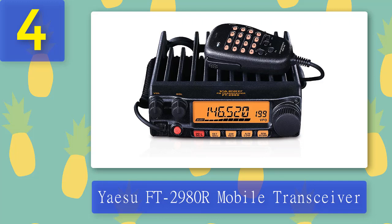Coming in at number four: Yaesu FT-2980R mobile transceiver. As a ham radio enthusiast, I'm quite satisfied with how this radio performs in my day-to-day ham operations. This two-meter mobile radio gets the job done thanks to its capable transmission power of 80 watts and wideband receiver. The power output is quite flexible, transmitting at 80 watts, 30 watts, 10 watts, and 5 watts — a diverse selection that ensures flexibility in your ham operations.